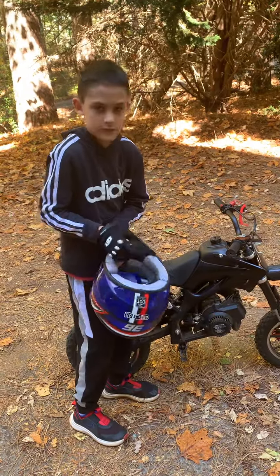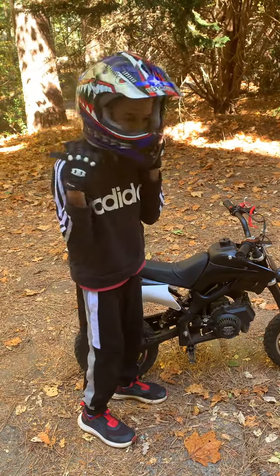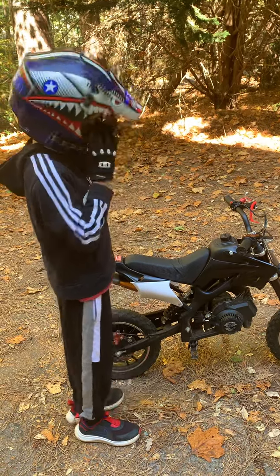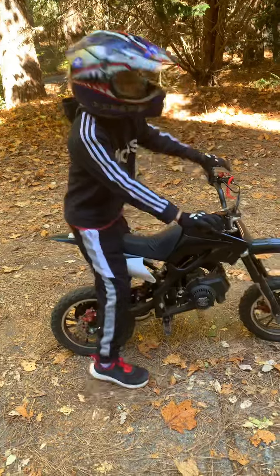Safety first. Put on the helmet. And there you go.